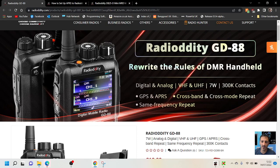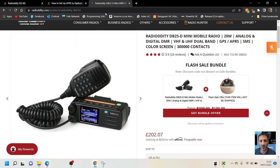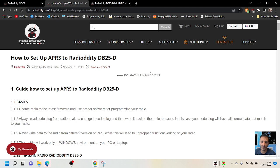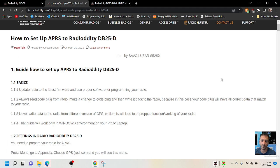M0FXB, welcome to my channel. We're looking at the RadioDity GD88 APRS and the RadioDity DB25, which both use the same code plug. Let's have a look at the instructions from RadioDity, which I think are quite good. I'll put the link in the description. This is a guide on how to set up APRS for the RadioDity DB25.